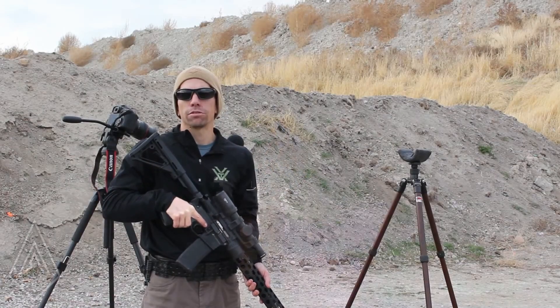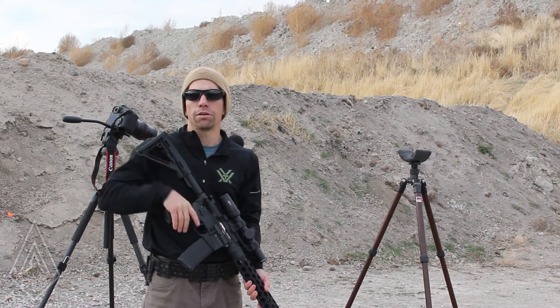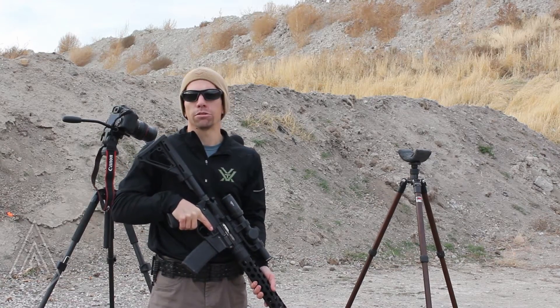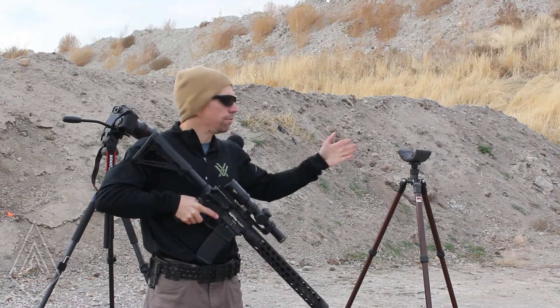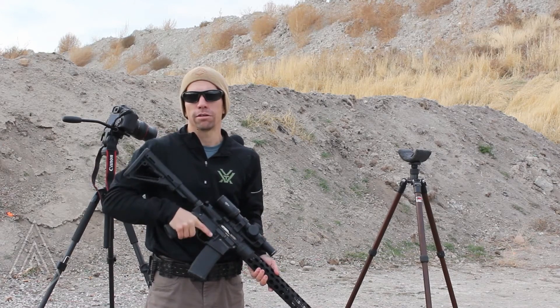Hey guys, I'm Adam from Amtac Suppressors. I came out to the range today to answer another Facebook question we got. Logan wanted to know if we could test our over-barrel suppressors on a mic three feet to the left, which is standard mil testing, and at the shooter's ear, which is kind of becoming the standard these days.